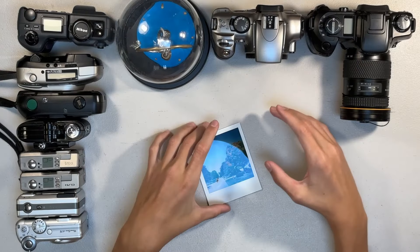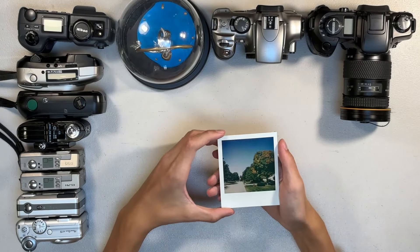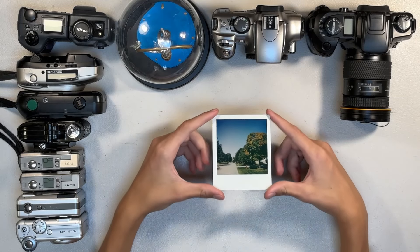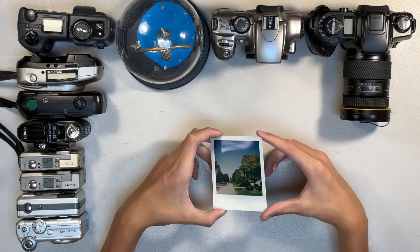Now I know from experience that these can develop in daylight, so I'm not really going to do a light test, but I'm very curious to see what will happen with them in complete darkness.